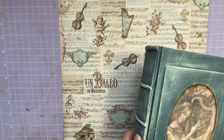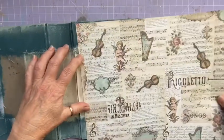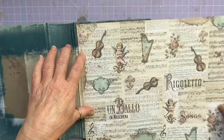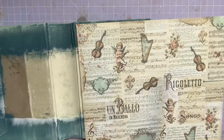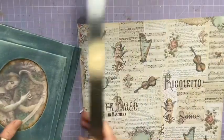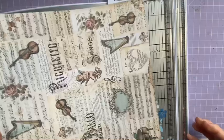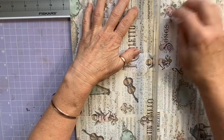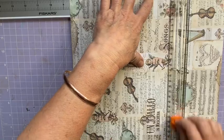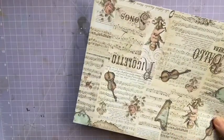I want it to go this way — sideways — so it needs to be the height of my signatures. The height of my signatures in this book is going to be eight and a half, so I'm going to cut it at eight and a half. We'll just go with the flow — right, there we go.